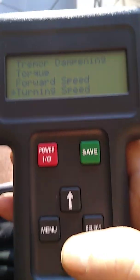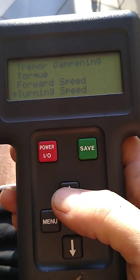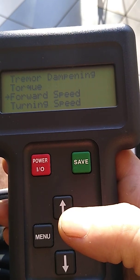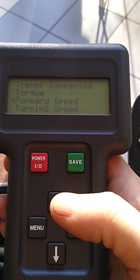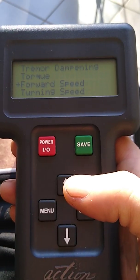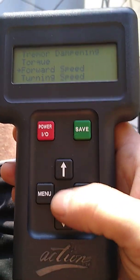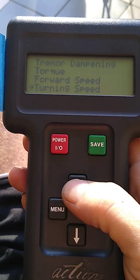This chair was set at 90% forward speed from the factory — almost at top speed — but acceleration was set around 40%, and the turning was similarly limited. I'm going to show you what it looks like going from those factory settings to a reasonable, more optimized configuration.